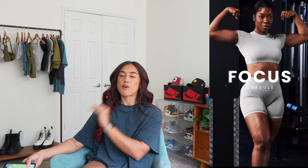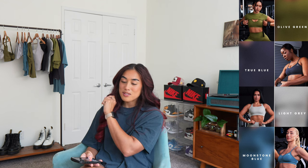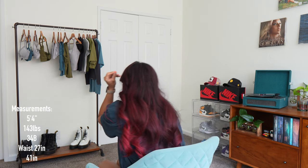This is the Honor Active Focus Capsule. Pretty much this collection is just four new colorways in items that already exist from Honor Active, so you guys are probably going to be familiar with some of these items already. But if you're new here, these are the items that we're going to be talking about. I'm going to put my measurements on the screen for you guys — there's so much to talk about.